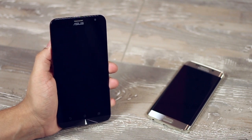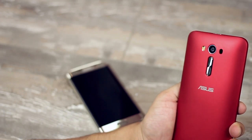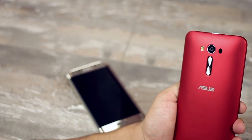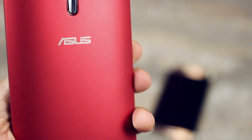Here I introduce the Asus Zenfone 2 Laser, priced at about 10,000 Indian rupees, as against the S6 Edge which is about 48,000 Indian rupees. Asus is the fifth largest manufacturer of PCs in the world and amongst the top 10 IT companies in Asia. Their venture in the smartphone world has kicked off pretty well and they're coming up with better products each time.